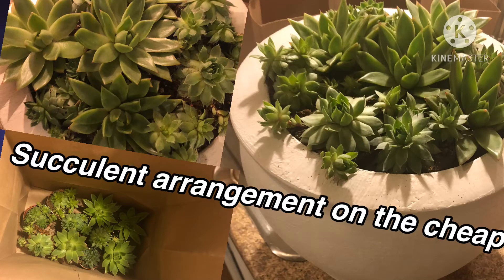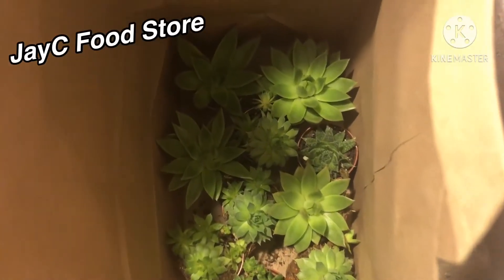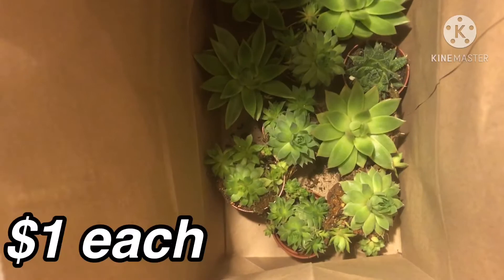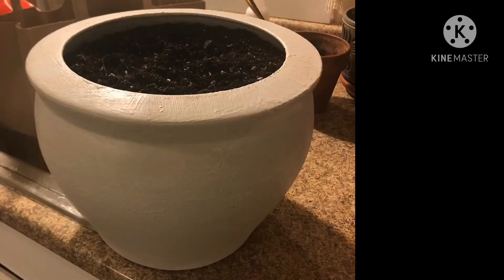This video is how I made a succulent arrangement on the cheap. I went to the grocery store and they had outside succulent plants for a dollar each. And this is how I arranged them in this flower pot which I purchased from an auction.